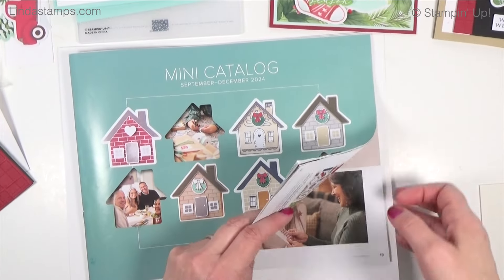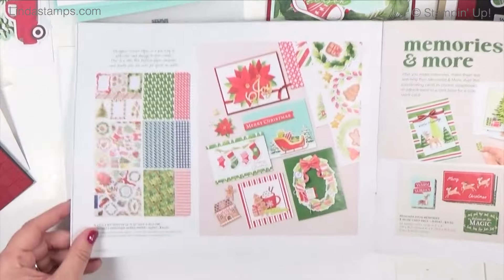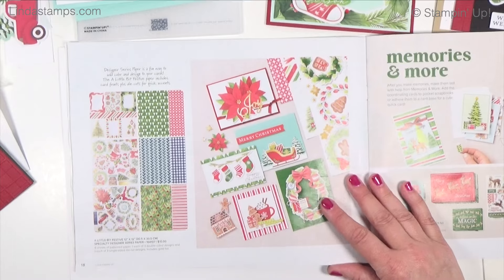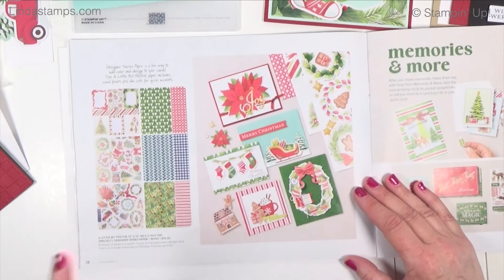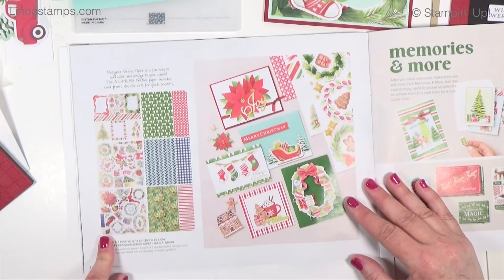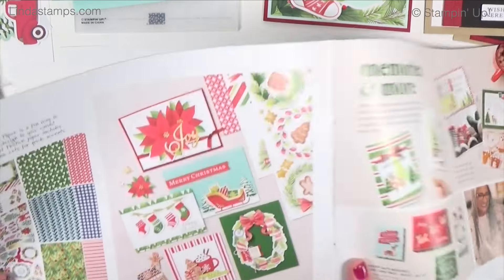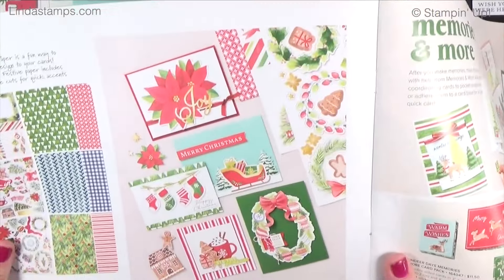Hey everybody, welcome back to Stamping School! I took last week off to work on all the product shares — those are all done and mailed out, so I'm back with a video this week. I'm starting on page 18 because I had some requests for this designer paper called 'A Little Bit Festive.' I want to show you five different cards and how to step them up a little bit.